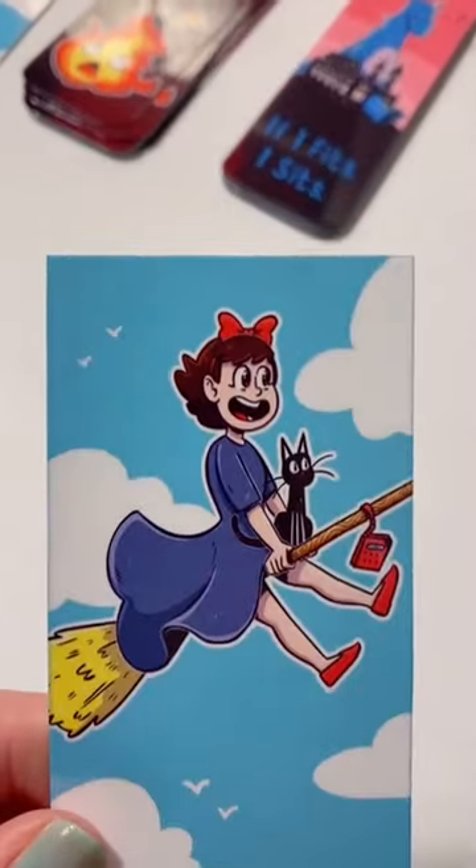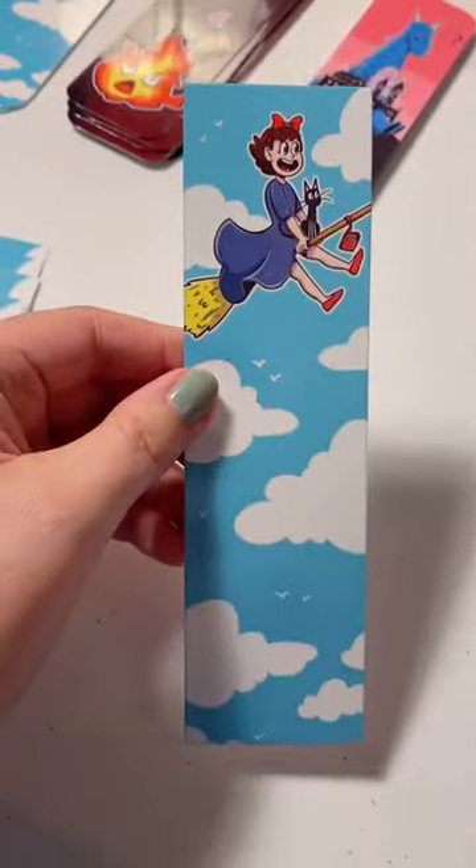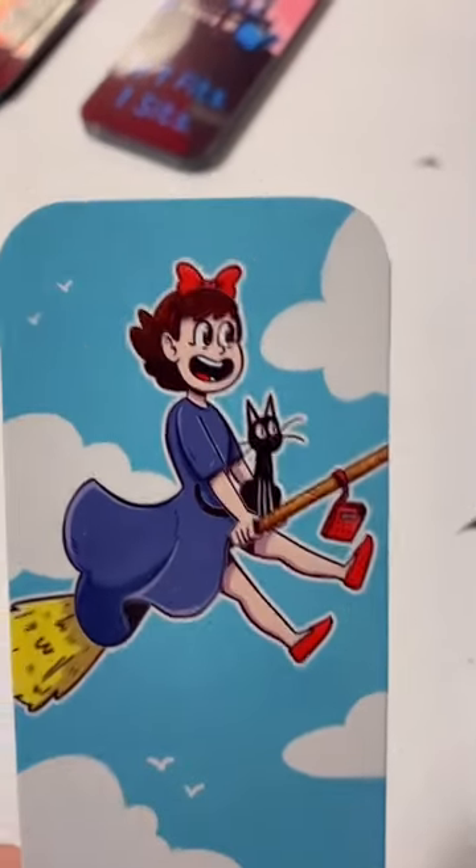I am making more bookmarks and I have a new tool to use this time. It helps me turn my bookmarks that look like this after I use my paper cutter into bookmarks that look like this with rounded corners.